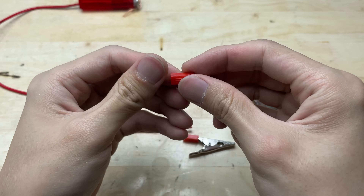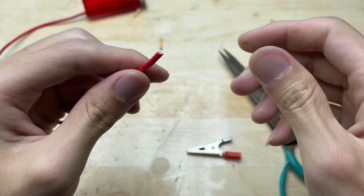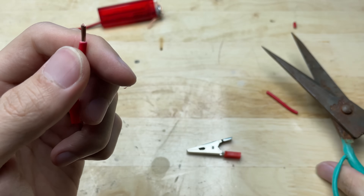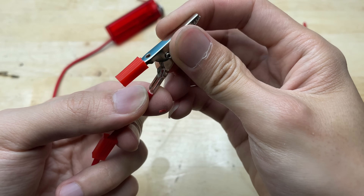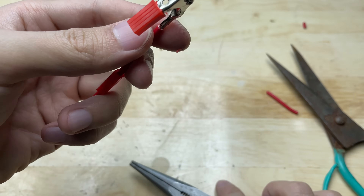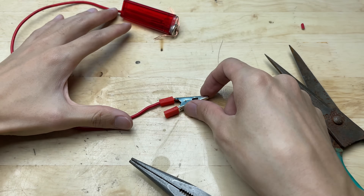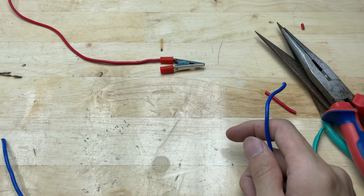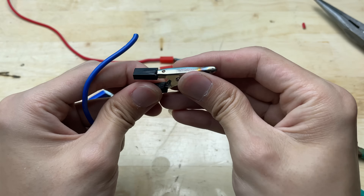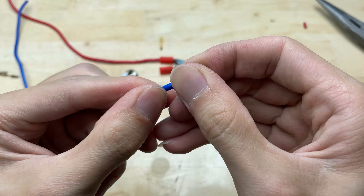One end of the wire is connected to the valve, and the other end is connected to a battery clamp. I need one more wire with both ends connected to two battery clamps.